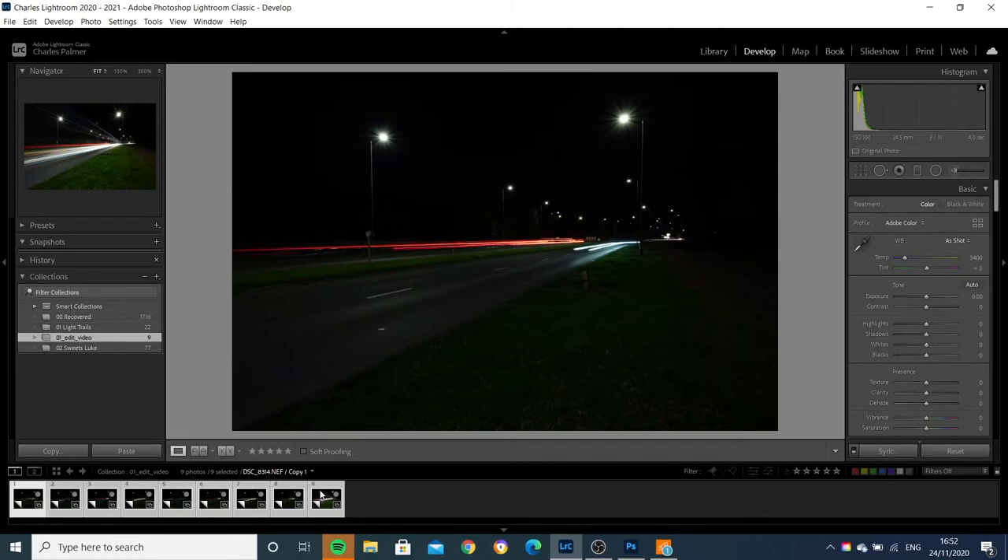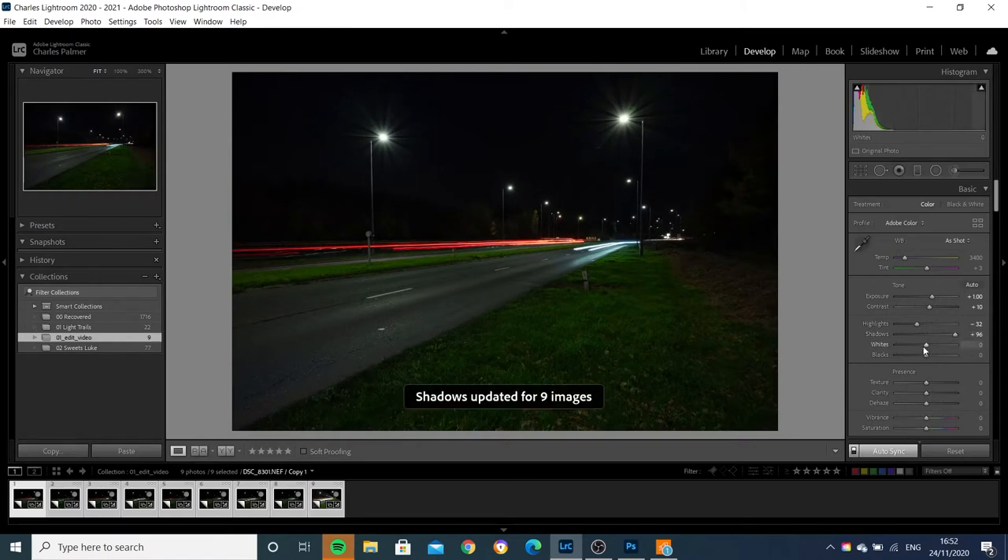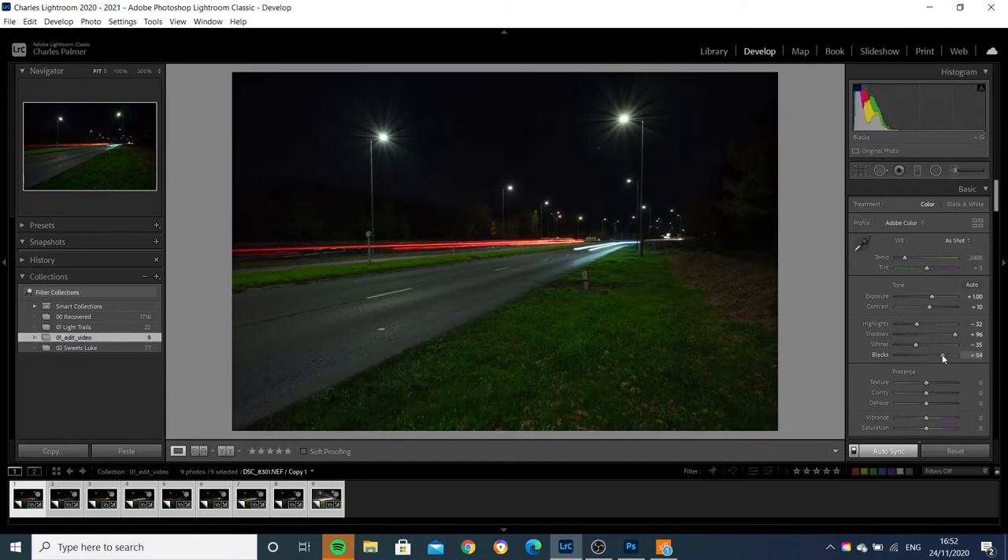I'm going to select all of the images — shift-click to select them all — and turn syncing on because I want them all to have the same effects applied. I'm going to leave the white balance and temperature as they are; I set those out on the street. I do feel these could have been exposed a little bit more, so I'm going to bump that up by about one stop. I'm going to add a little bit of contrast, then drop my highlights a touch, draw out detail from the shadows, and bring down the whites and the blacks — actually, I'm going to pull up those blacks quite a lot. Now we've recovered quite a lot of detail here in the grass.